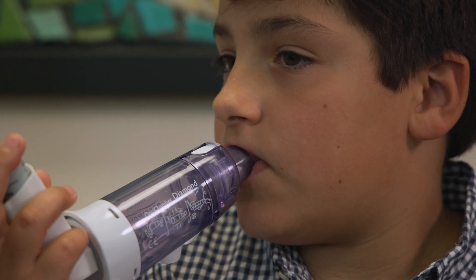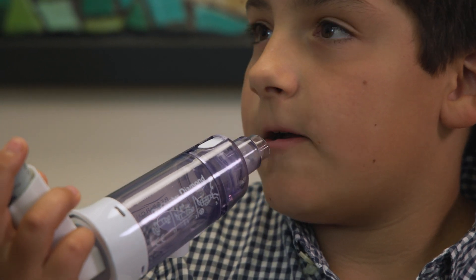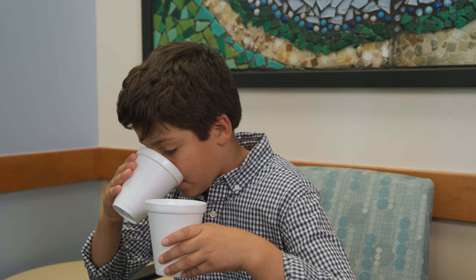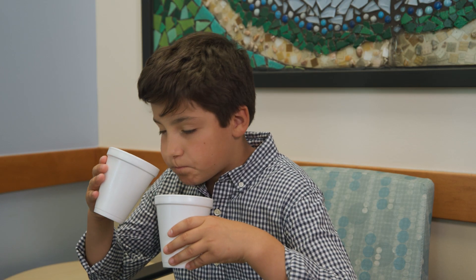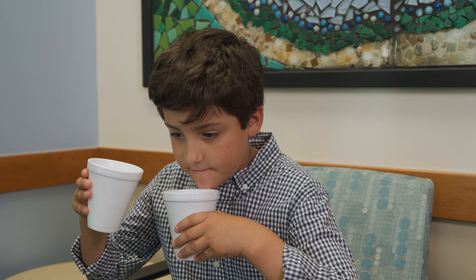You have now completed one puff. Wait one minute, and then repeat these steps until you have completed the prescribed amount of puffs. If you are taking an inhaled steroid, you will want to rinse your mouth after the treatment. Be sure not to swallow the water, but spit it out.